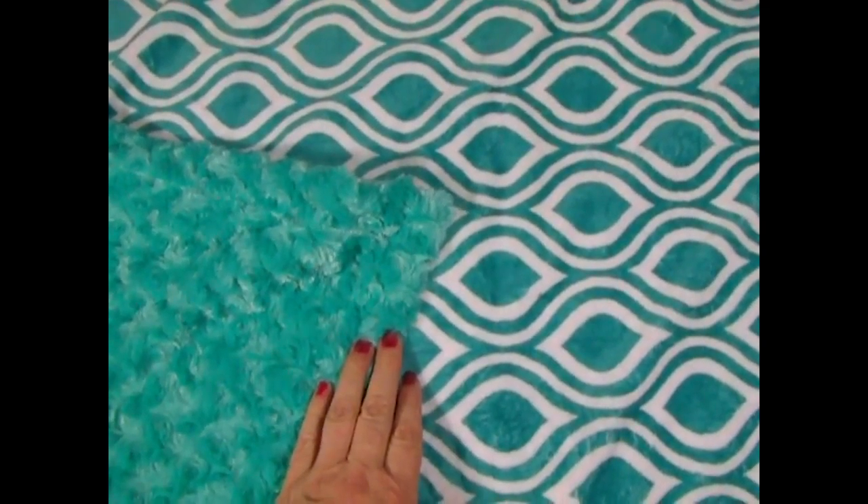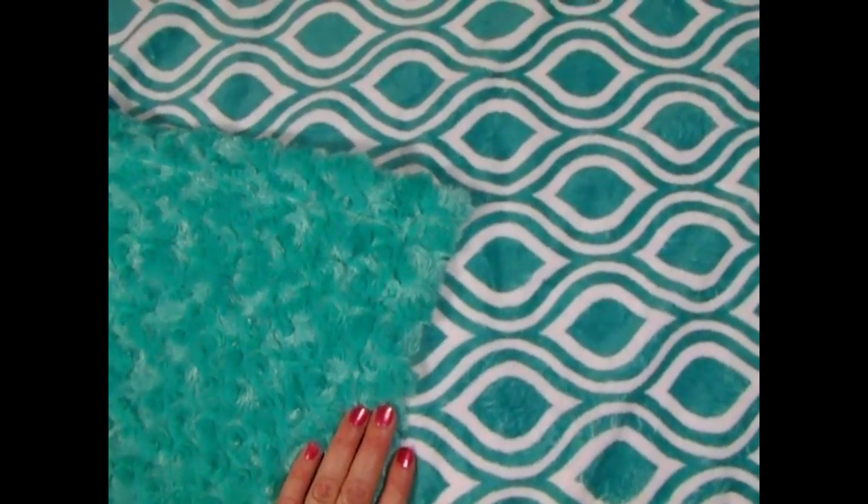The embroidery on either side would actually show up well. For girls, you could do purple, hot pink, gray would be pretty, or white if you want to just keep it two colors. For boys, you could do navy, orange, or white as well — that would be pretty. Red is pretty also with this color.